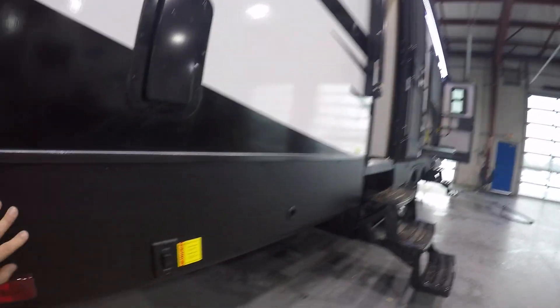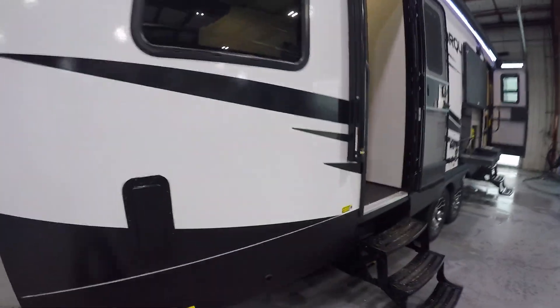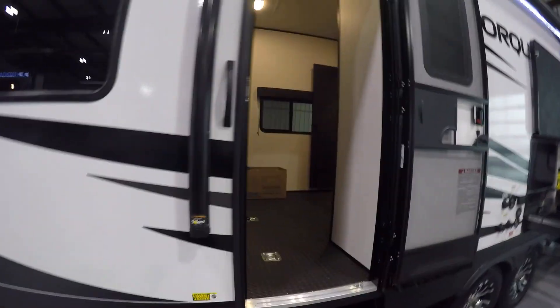The hole right here is going to have a rod inside the pass-through that you'll use to crank down your spare tire. And here's your garage access.